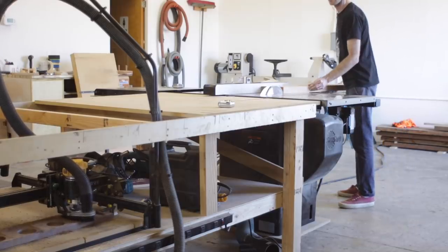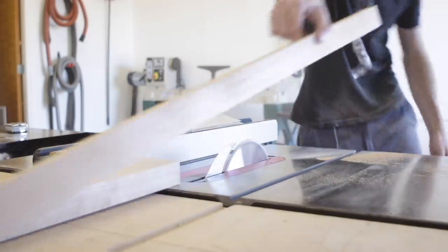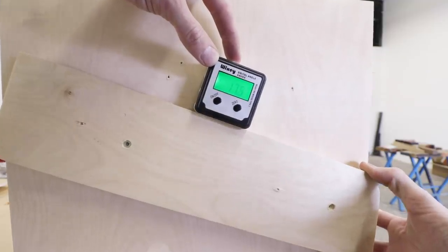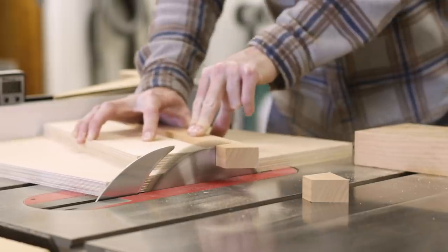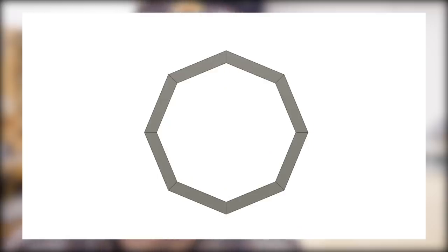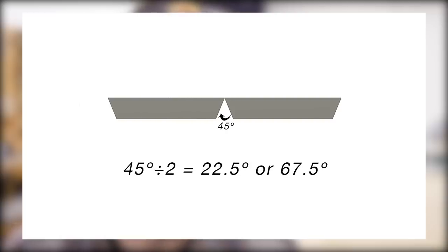The first step was to rip some strips of wood that could then be cut into segments. From there I could start cutting the segments with the proper angle at each end and to the proper length to yield the size of circle I wanted. There's quite a bit of math involved depending on the number of segments, the radius of the ring, and the thickness of the ring — luckily there are online calculators to make this much easier. Broadly, a circle is 360 degrees; divide that by the number of segments (say 8), which gives the angle between each segment, then divide by 2 to get the angle needed on each end of each part.